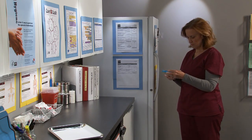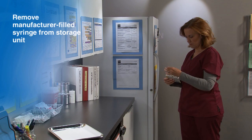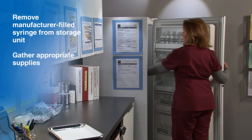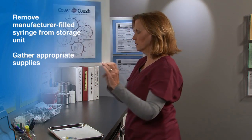Begin by removing the manufacturer-filled syringe from the storage unit. Then gather the appropriate supplies, including the correct needle length and gauge if it is not supplied by the manufacturer.